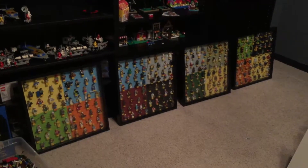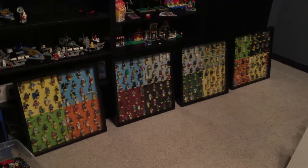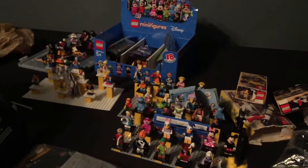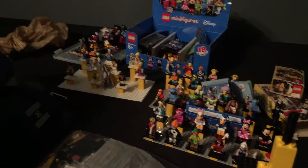Okay, well there they are. I would say I am 80% complete. These are the series 1 through 16. And then I have to find a different way to do the ones that aren't numbered — Disney, Lego, Lego Batman. Got to think about that.